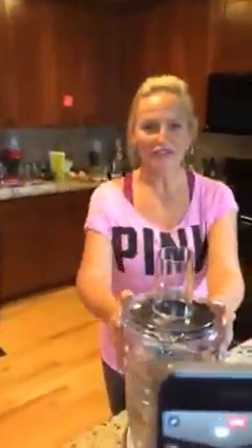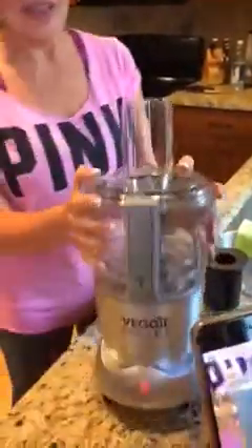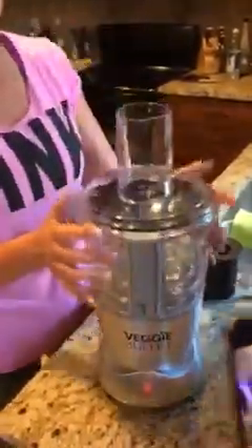Hi everybody! Barbara here. I just got this veggie bullet and it's so awesome. Check this thing out. Here it is. Look at that baby. This is so fun!